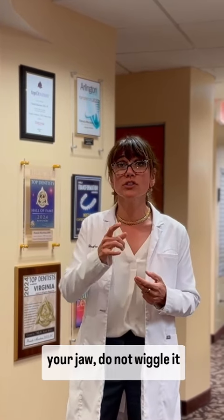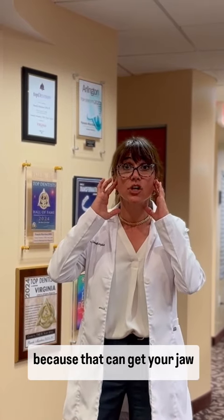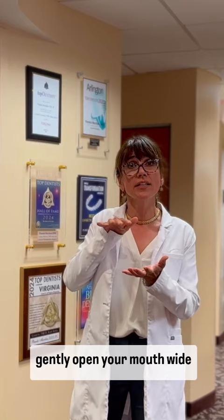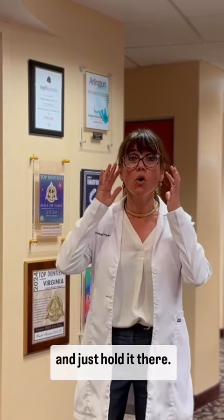Two: if you want to stretch your jaw, do not wiggle it side to side like this, because that can get your jaw to stick and lock. What you want to do is very gently open your mouth wide and bring your jaw forward and just hold it there, let the muscle stretch.